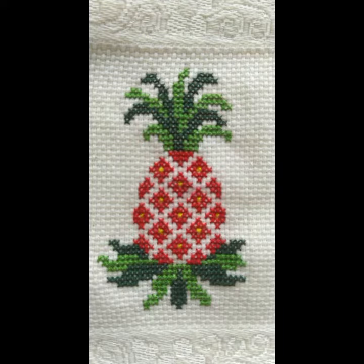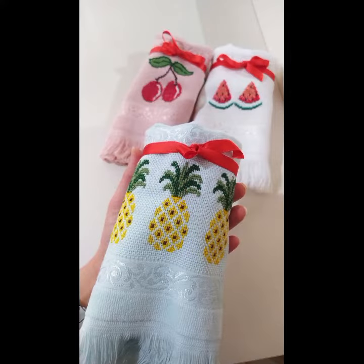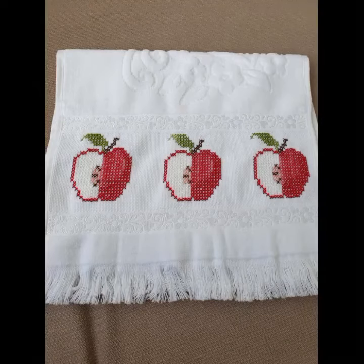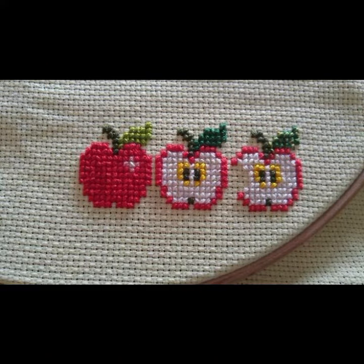I'm back with the most demanding, attractive, and amazing collection of cross-stitch fruit pattern designs and ideas. Different fruits will be shown in front of you one by one. I hope you like this most attractive, amazing, and colorful collection — especially for those who love this type of collection.